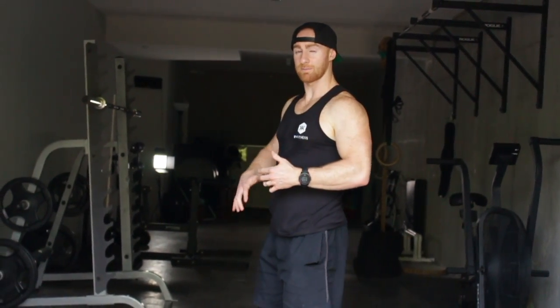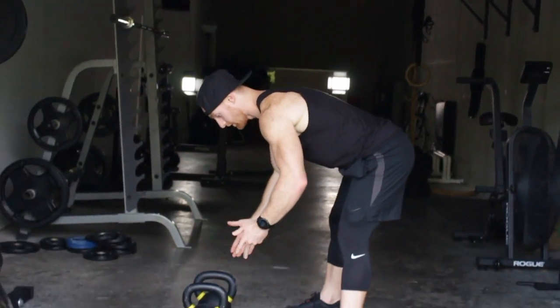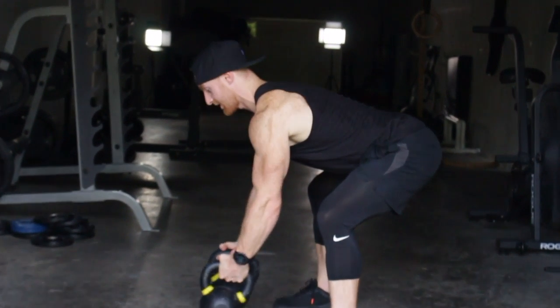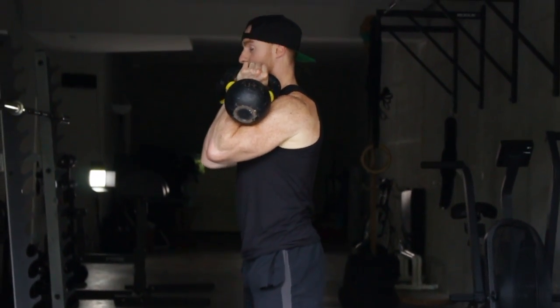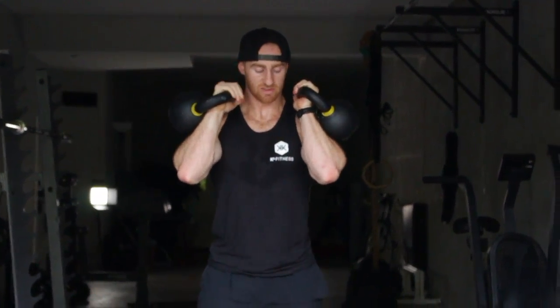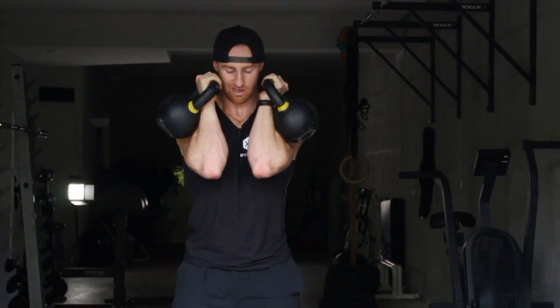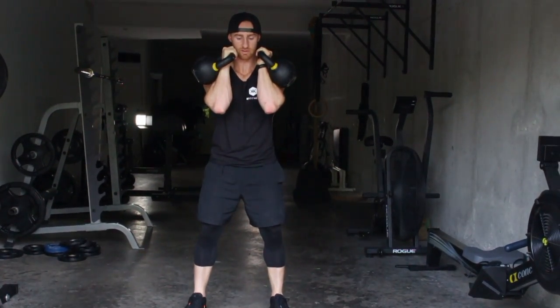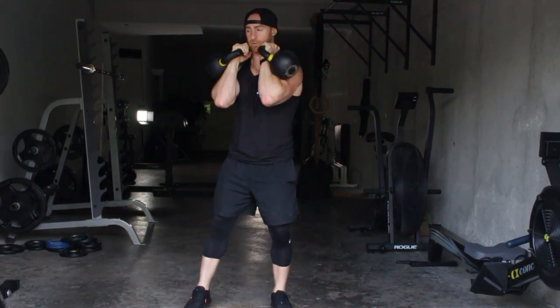With the kettlebells, if you're going to be replicating a front squat it's typically going to be heavier bells. Start with the bells out front, get your back flat, and then swing them up to get into position. Once you're in position, squeeze your pecs so your elbows are nearly touching, locking down your ribs and your glutes. That's the position you should start from.